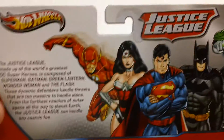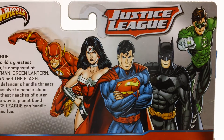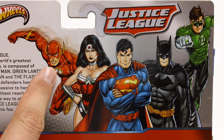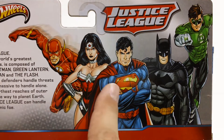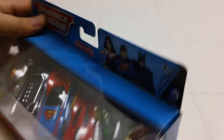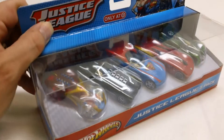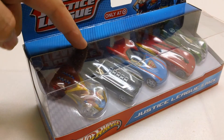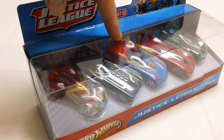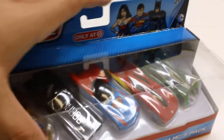If you're not familiar with who the Justice League is, it's kind of an old-school concept, but the Justice League consists of The Flash, Wonder Woman, Superman, Batman, and the Green Lantern. So you've got one for each of the superheroes — the first one is Wonder Woman, then a Batmobile, a Superman car, a Flash car, and a Green Lantern car.